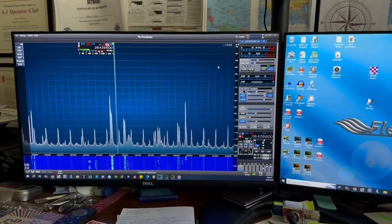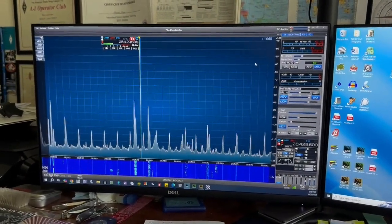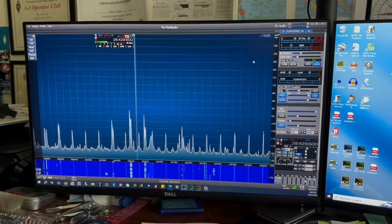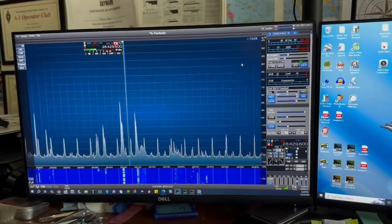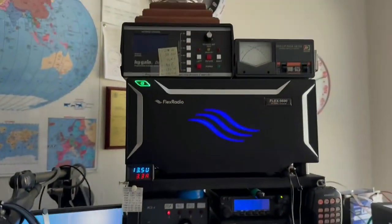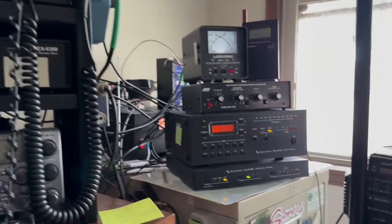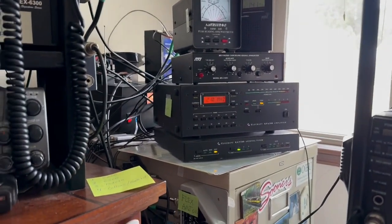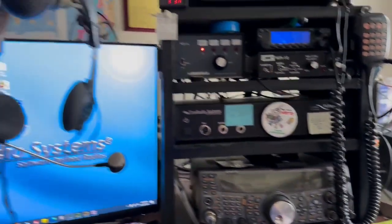I've had the radio for two full days now. Done a lot of receiving, some transmitting, playing around with all the new features. Here I am on 10 meters — there's the new radio up there. I've now got it hooked up to the amp: a KPA500 and the KAT500 tuner. So that's all up and running. Working good.